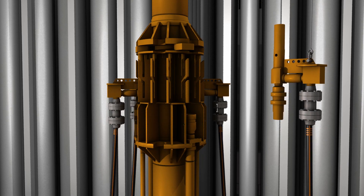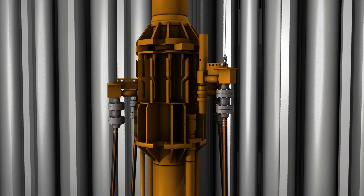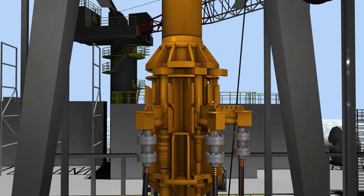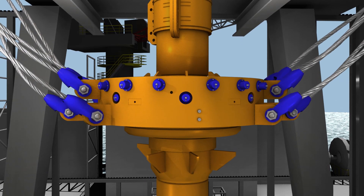The rigid conduits are smaller pipes on the outside of the riser, which act as pathways for pressurized hydraulic fluid designed to control the stack. The choke and kill lines carry drilling mud, used to help control the pressures in the well bore. The telescopic joint, which includes a tension ring assembly, is installed above the termination joint.